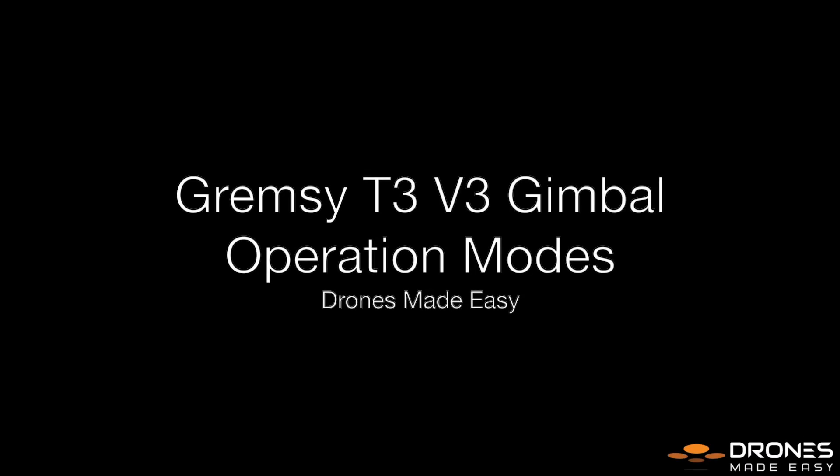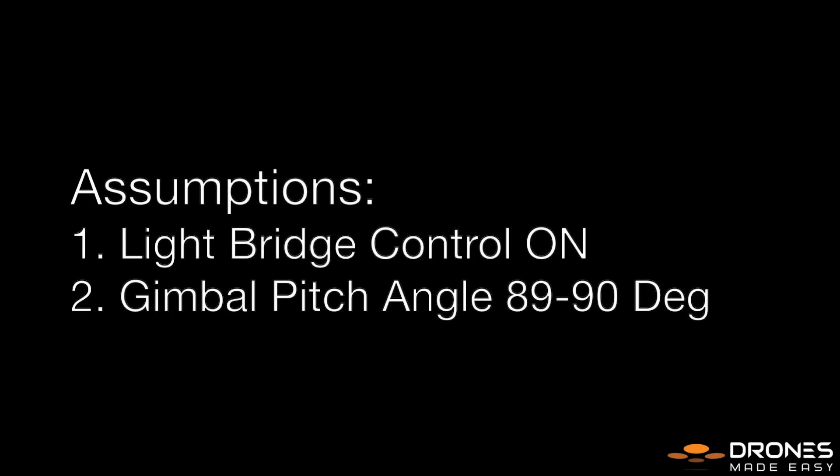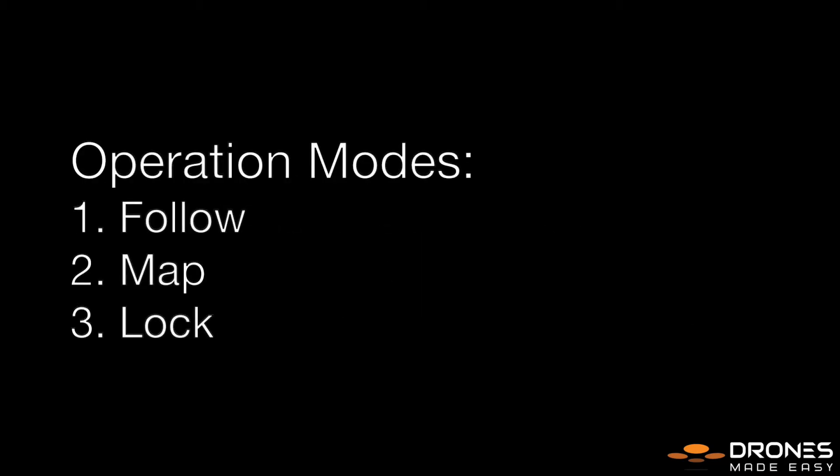There are three modes with the new Grimsy T3 v3 gimbal. Before we begin, we are assuming that we have light bridge control turned on and that we have made the gimbal pitch angle bounded between 89 and 90 degrees. The three modes are follow, map, and lock.